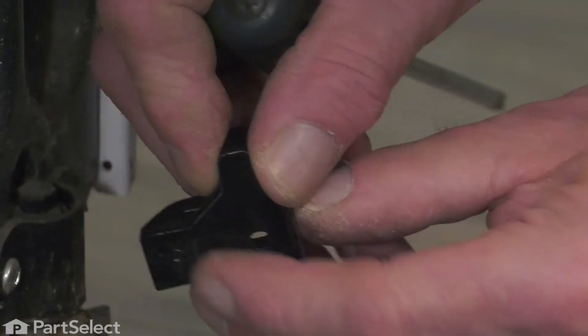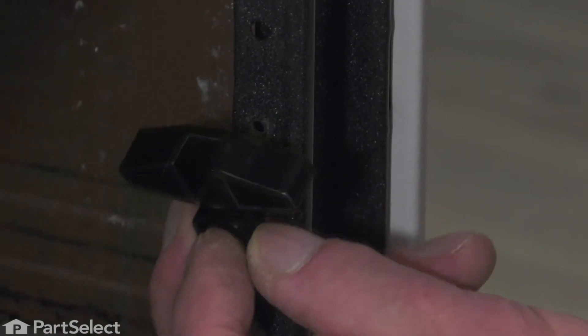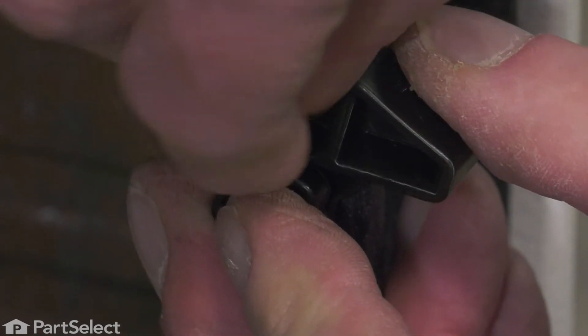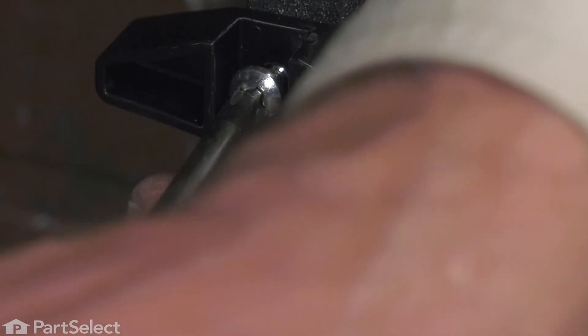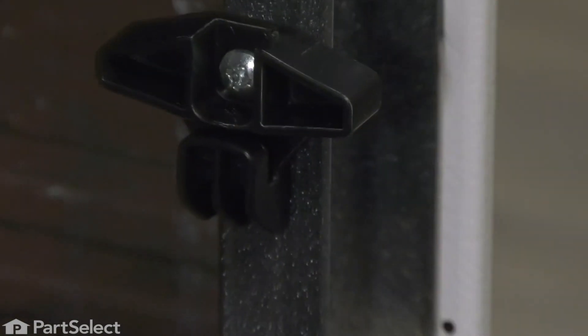We'll line up that little locating pin and reinstall the mounting screw. We just need to make sure that the rails on the edge of the drawer slide into that gap on both sides.